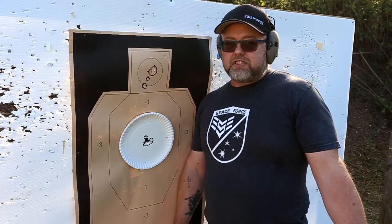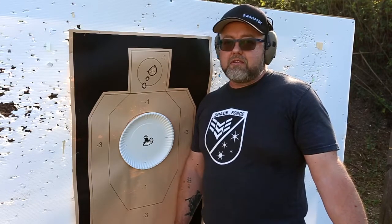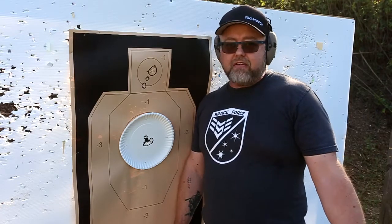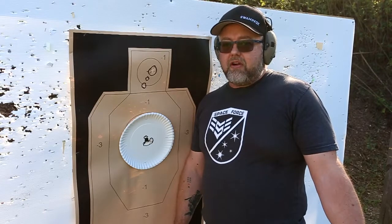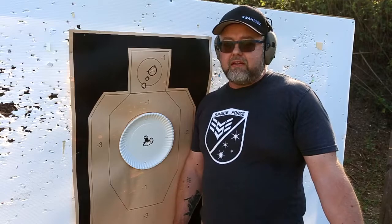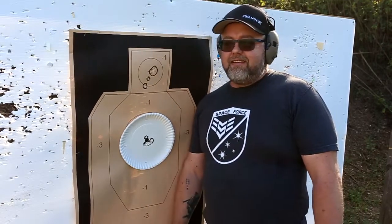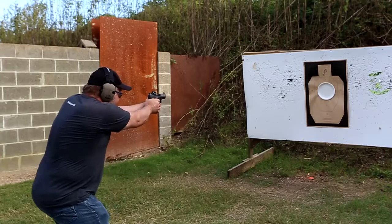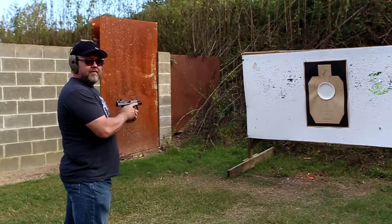I'm going to do a video later on about precision rifle — talking about parallax error at 500 yards, how to set your parallax, and how to check your parallax when you're shooting a 5-to-25 Warhawk. That parallax error matters and has to be corrected for — there's a technique and an art to doing that. With pistol dots, it's a different story. I hope you enjoyed this video — have a good weekend.